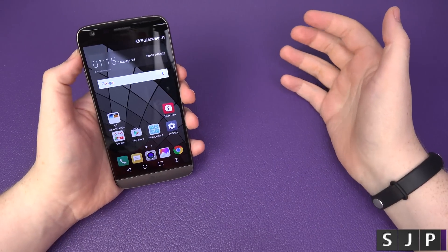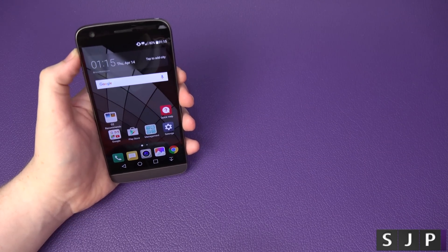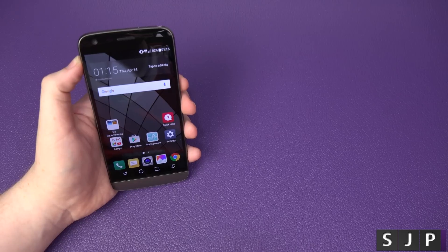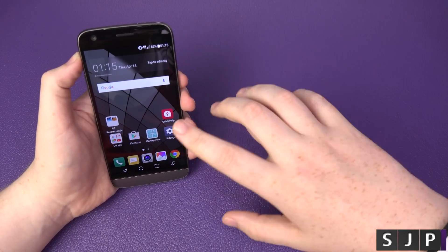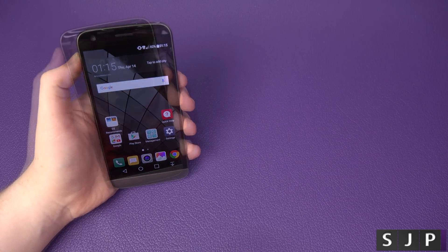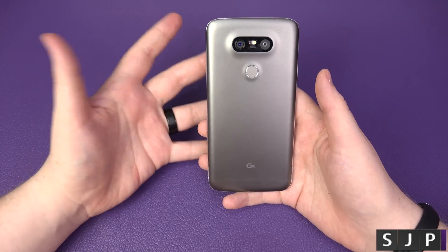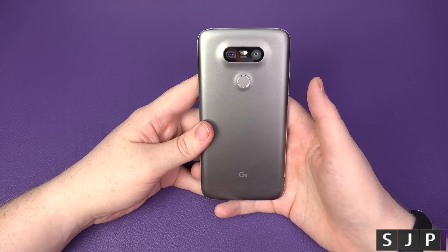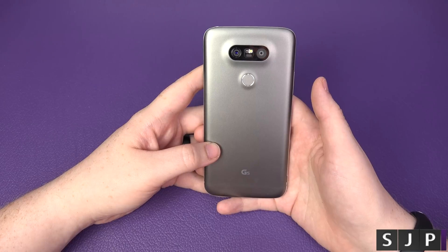That's it — that is how you carrier unlock your brand new LG G5. Whether you're on AT&T, T-Mobile, or any carrier, you can unlock it straight away. The link is down below. If you have any questions, hit me up in the comments or on Twitter at samjpullen. If you're new to the channel, hit that subscribe button — it's free — and hit the like button. Thanks for watching!